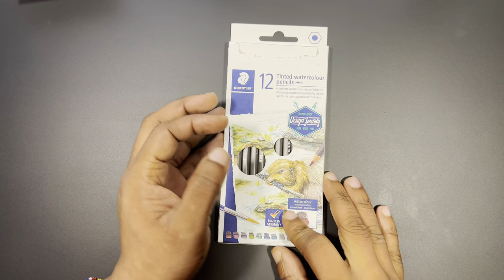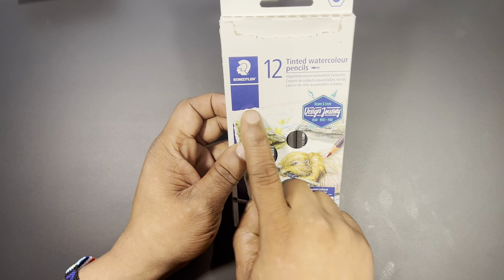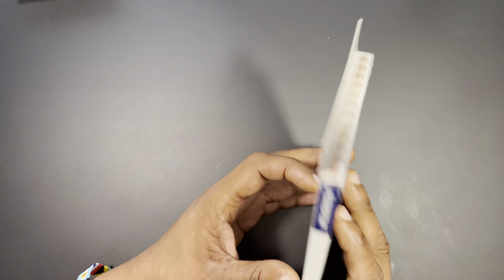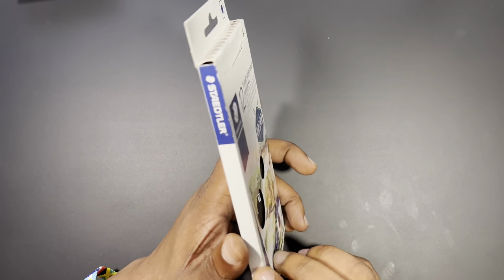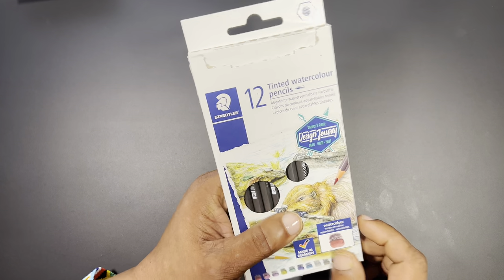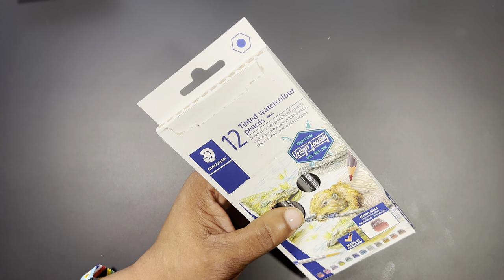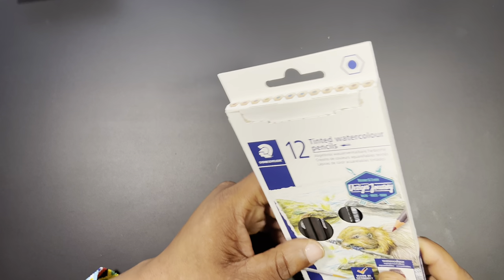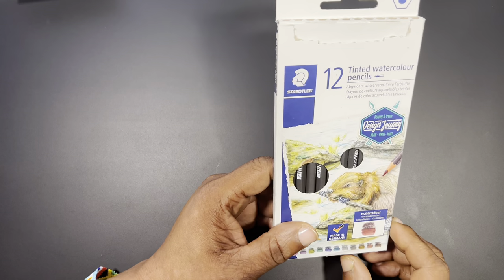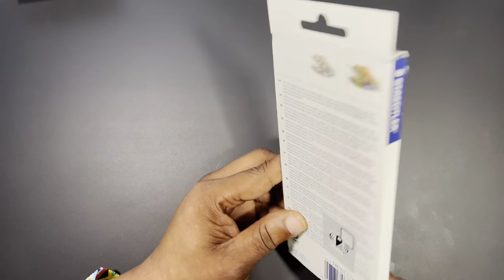Hey guys, Ken here, your Thrifty Apprentice. Today's video we are going to be taking a look at Staedtler 12-count tinted watercolor pencils. A little backstory — I originally went in search of an alternative to Derwent Inktense pencils. I saw a few videos on those pencils and really liked the way they performed, but at the time did not want to spend the amount of money they were priced at. So I decided to search around Amazon for an alternative and came across Staedtler.